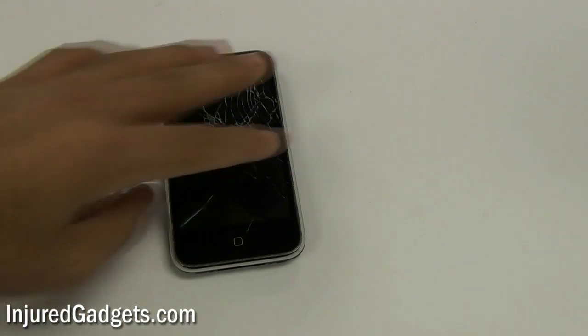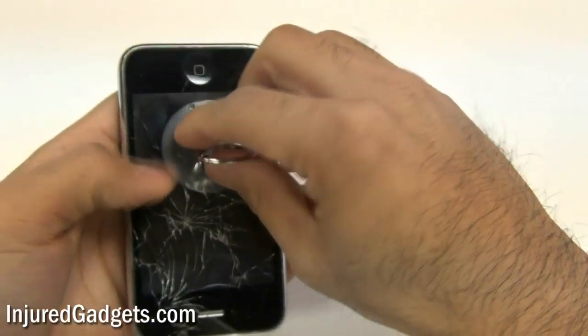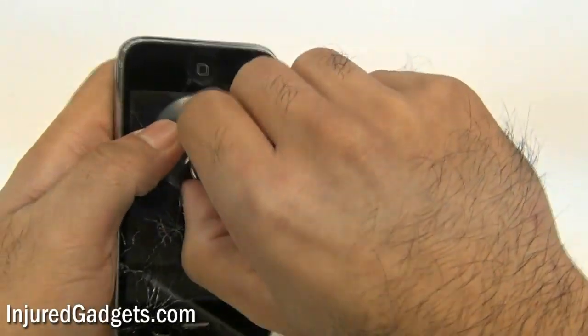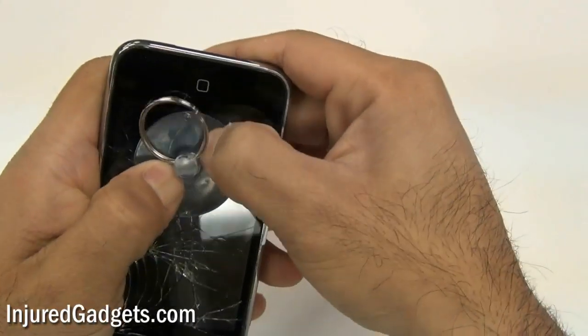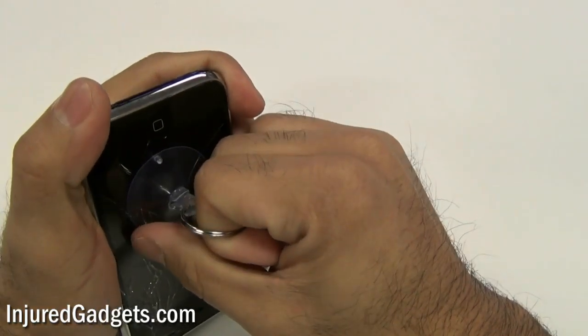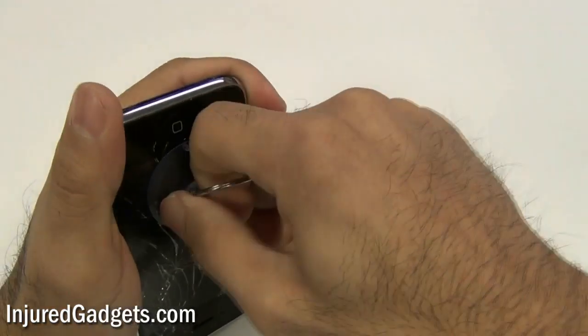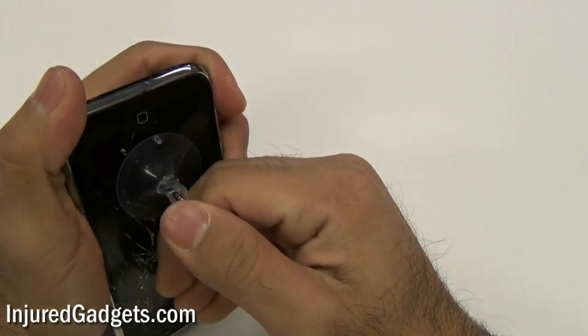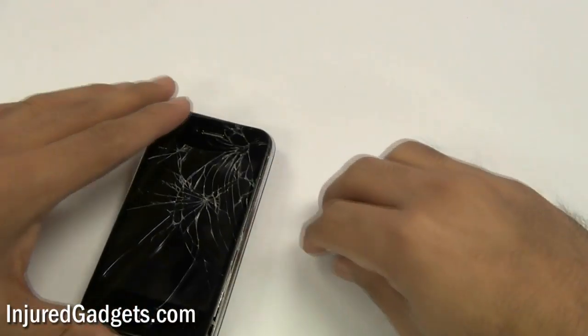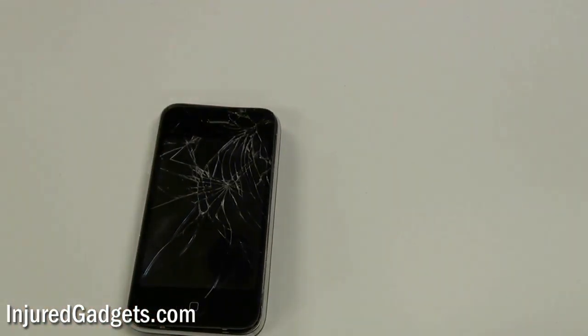Next, using a suction cup, you will want to place the suction cup on the screen. If your screen is cracked, you might want to use a piece of tape to cover the cracks or the glass so that you get a good suction on the screen and pull up away from the screen. Be careful not to pull too hard, as there are three cables still attached to the actual board that will need to be removed.